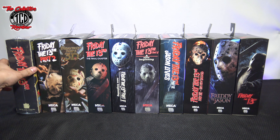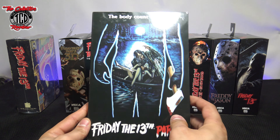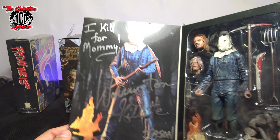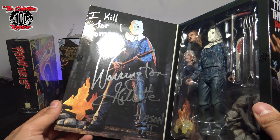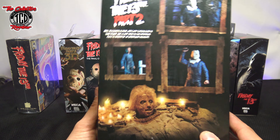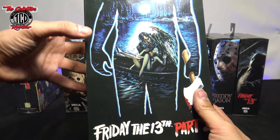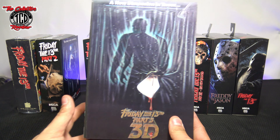Moving on to the ultimate Friday the 13th Part 2. This one is actually signed — I got it signed by Warrington Gillette. He was really cool. You can see his name right there; it looks beautiful how it's written. This is a very slick action figure. I did the unboxing on this one too. Very nice accessories — love the Pamela head and everything, and the fire. Very slick, and it was really nice meeting him.